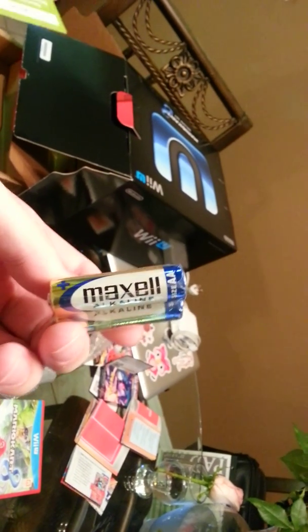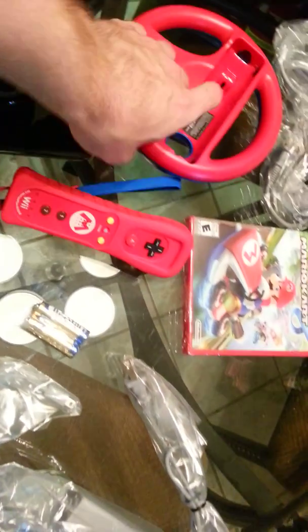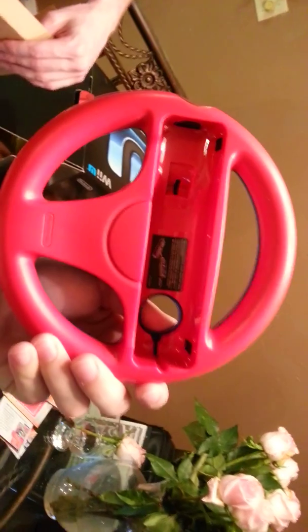All the cables have been taken out — actually it comes with batteries, the Maxwell even. That's a top of the line brand right there. The Wii Wheel — it's blue on one side, red on the other. Mario colors.